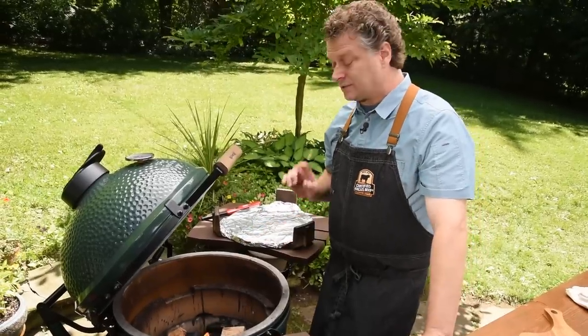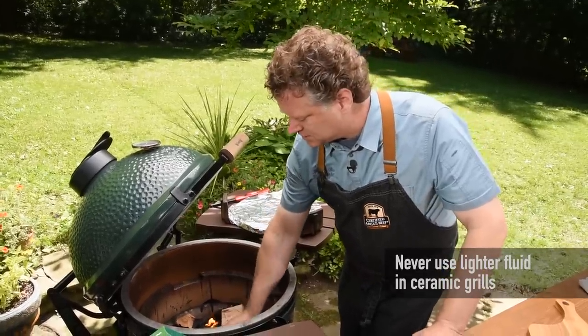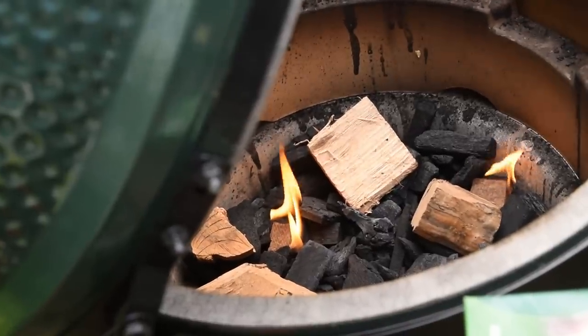These fire starters don't use lighter fluid, and that's important — you never put lighter fluid in a ceramic grill. I'm going to make sure the hardwood is evenly placed on top of the coals.